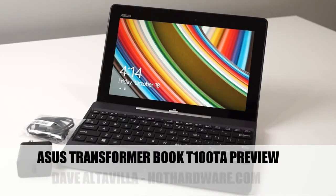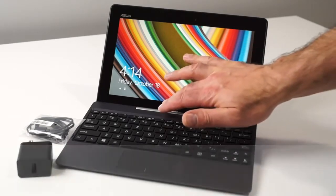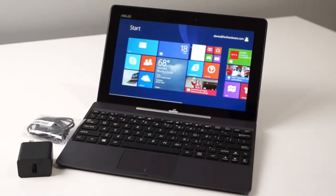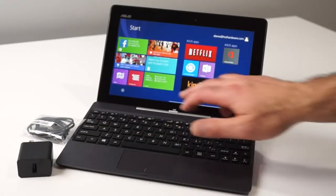Hi there, it's Dave Altavilla for Hot Hardware, and this is the ASUS Transformer Book T100TA. The T100TA is a 10.1-inch Windows 8.1 tablet with companion keyboard dock that runs a full version of the OS and comes with Microsoft Office Home and Student 2013.